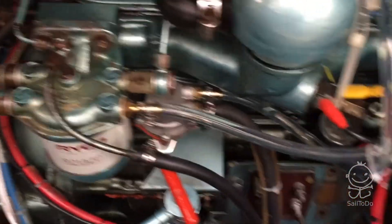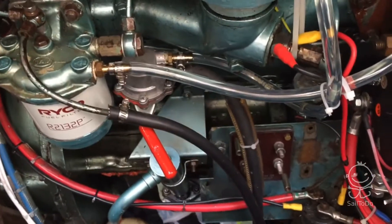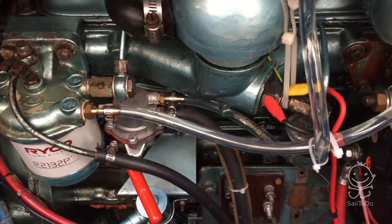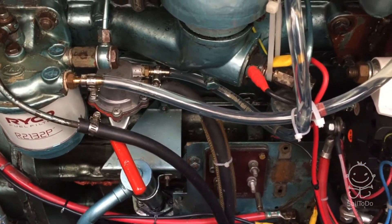We've worked out that the air entry is at least before this point. I'm going to bypass the lift pump because I've got an electric pump anyway, and we'll see whether there's still air coming through.